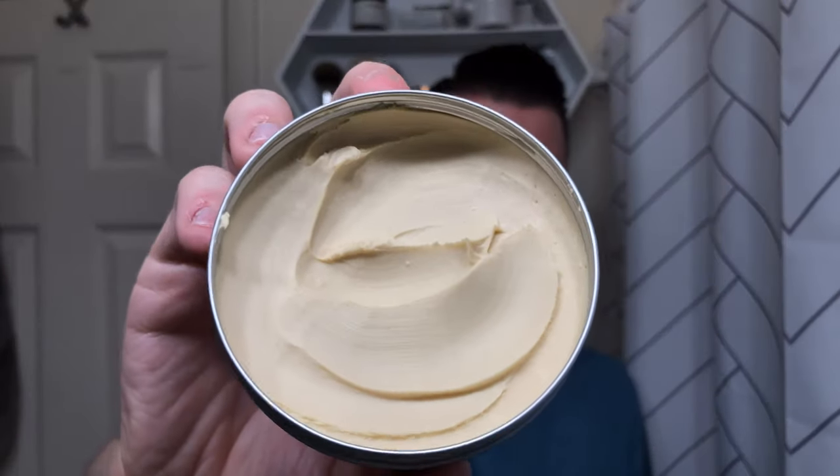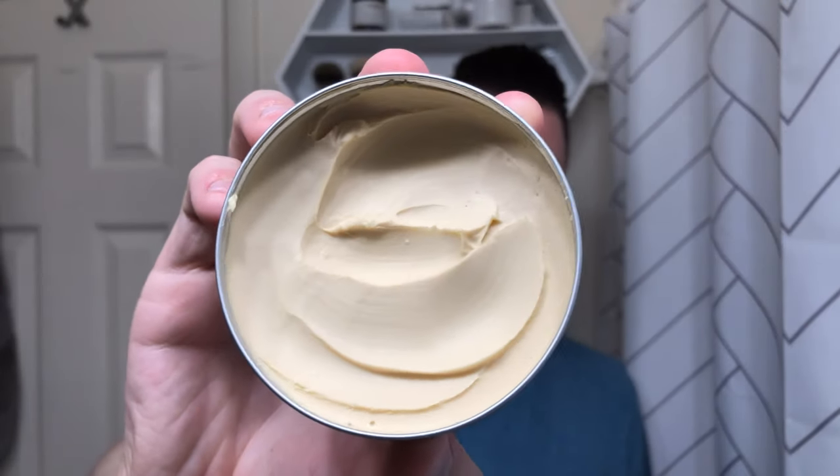When you take off the lid, just to show you what it looks like on the inside — as you can see it is a very creamy, sort of tan-colored product. The scent is a pretty nice and fresh, sort of citrus scent. It doesn't smell like citrus candy, but it doesn't smell like a cream school either — it kind of has those qualities to it, but either way it's pretty nice.